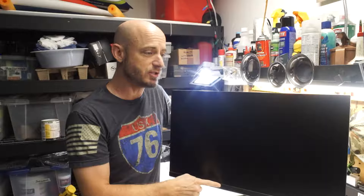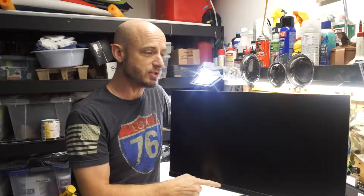That's exactly what this one's doing. It's only two years old. This is an MSI G271 — the model number on the back is 3CB5.